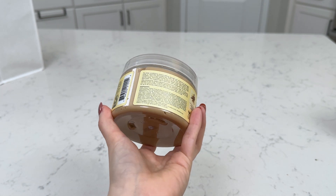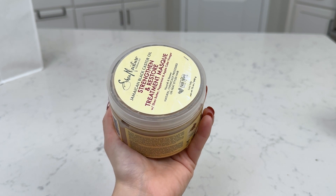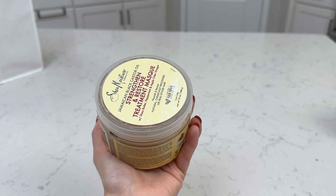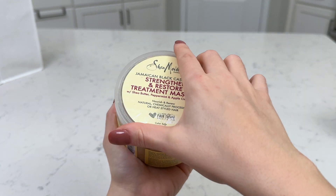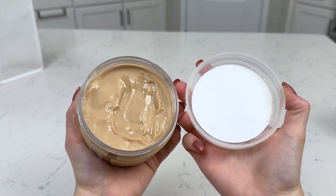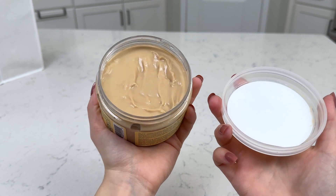I put this in my hair and I use heat on it. I'll do kind of like a warm towel wrapped around my head just to keep in the moisture and the heat, and really get that mask working on my hair to strengthen it, make it softer and smoother. It does give my hair a really nice shine.